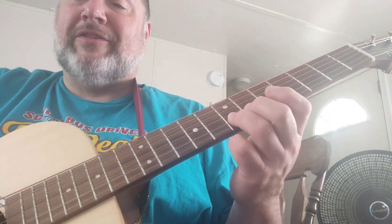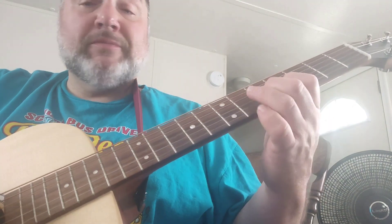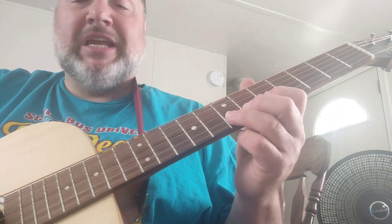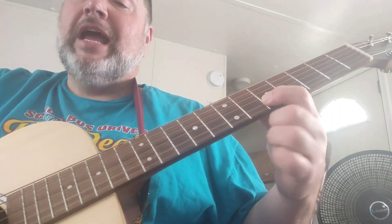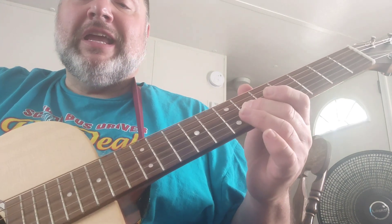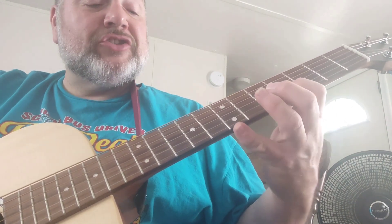Then he goes to the second string and bends it up at the seventh fret. So what he's doing is he's bending up, and then hitting the fifth fret on the second string, the sixth fret on the third string, and the fourth fret on the second string.